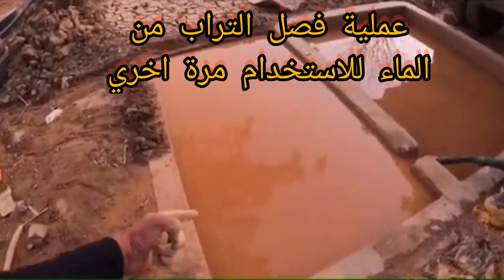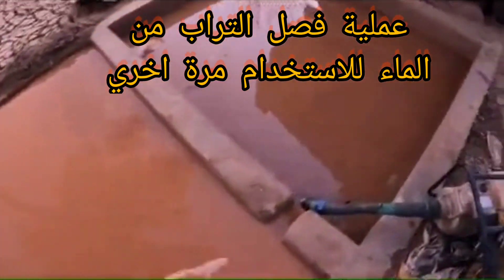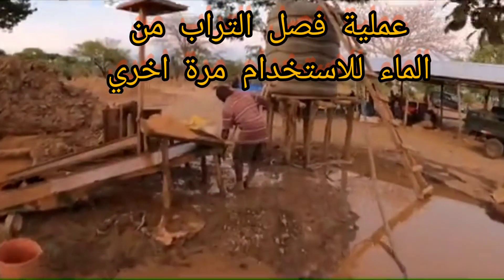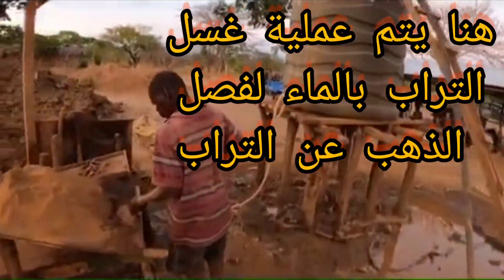This continues until the water goes clean inside the tanks again. Then we take it with the water pump, pump it again, and then they start cleaning from here again.